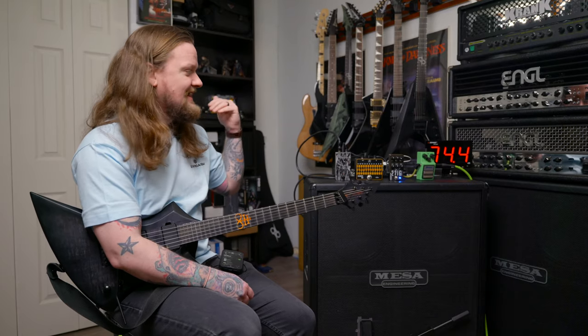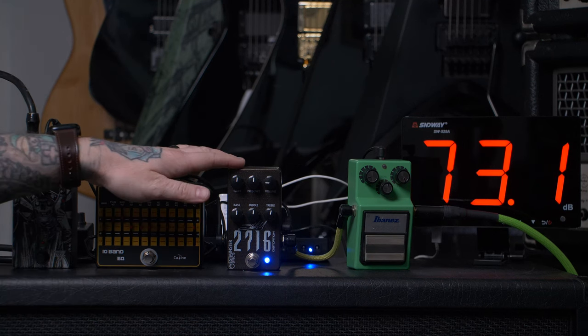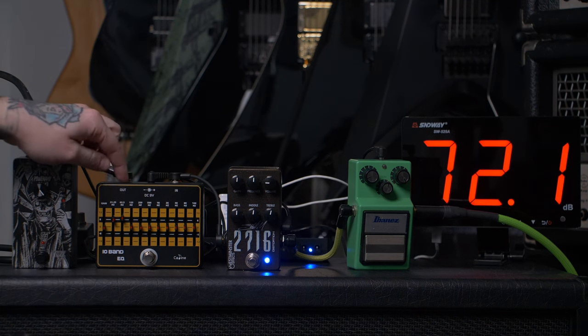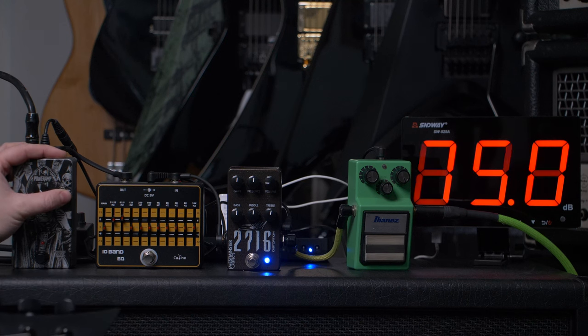The way that these can be really useful is running as an independent preamp like I have it here, just in a chain that you might find on a pedal board. We have a tube screamer going in front, we have the 2716 as our main preamp sound, we have a 10-band EQ after that if we want to really fine tune and sculpt it, and then we have a power amp at the end going into this Mesa 4x12 cabinet mic'd up with an X1A microphone. Let's turn it on and see what it sounds like.